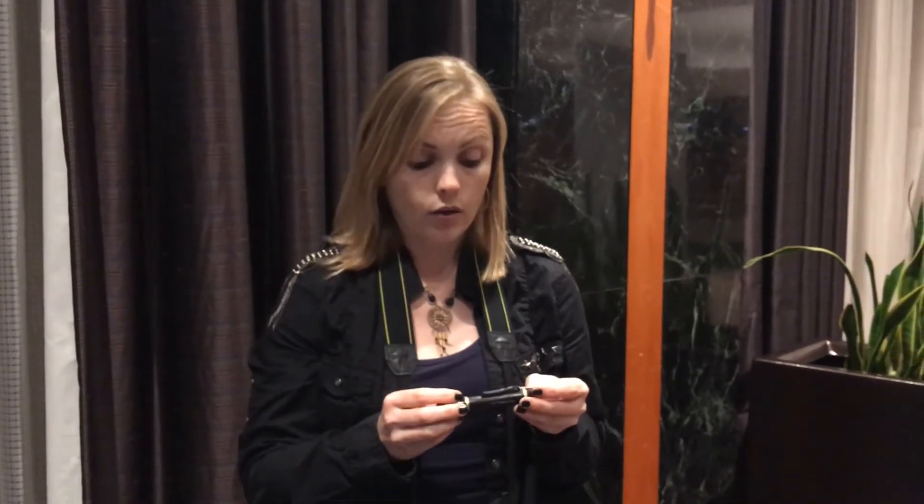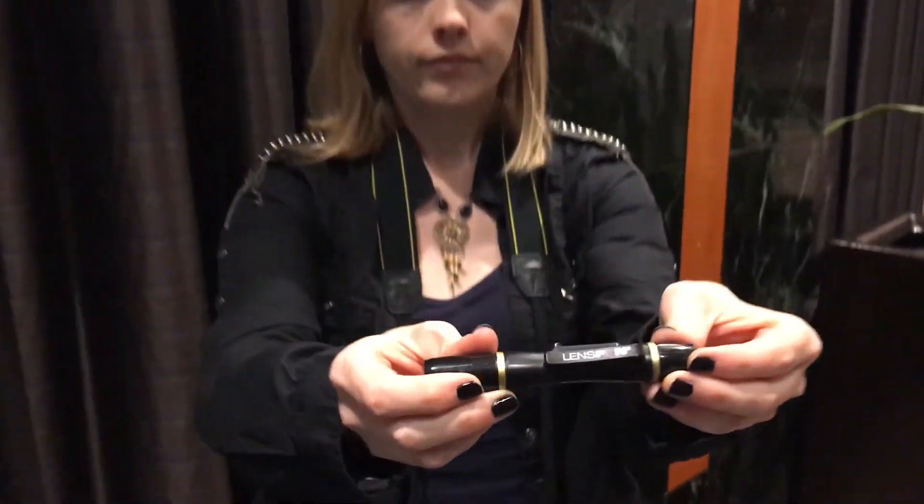This is a really cool tool that photographers and videographers are going to want to check out and start using on your sets and on your projects. Lens Pen — pick one up and happy shooting.